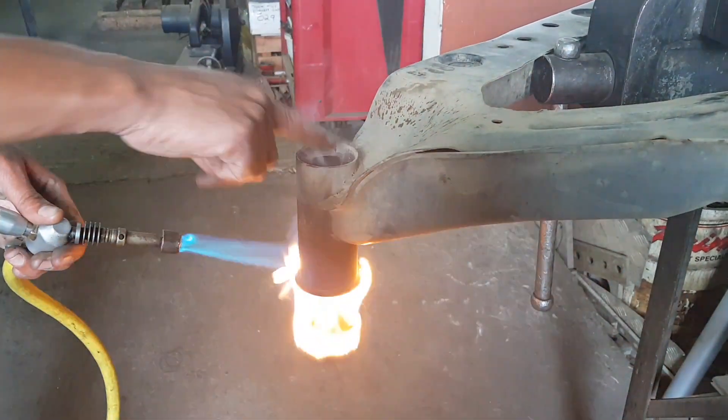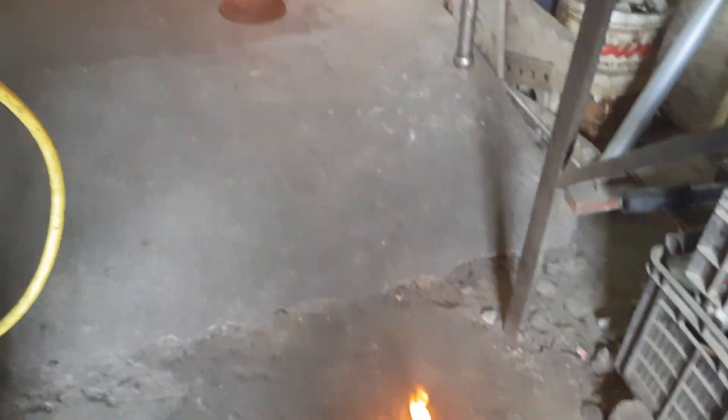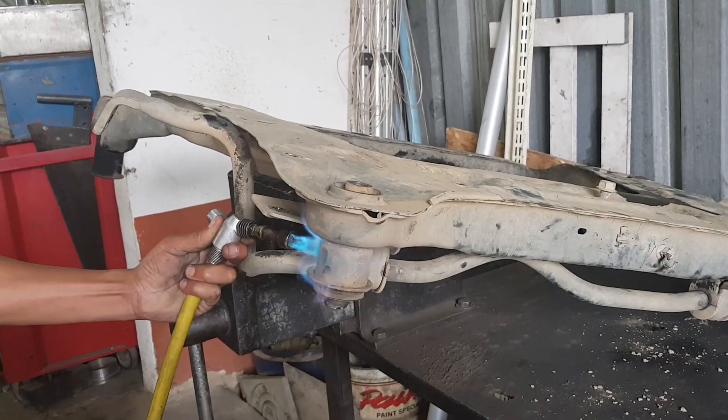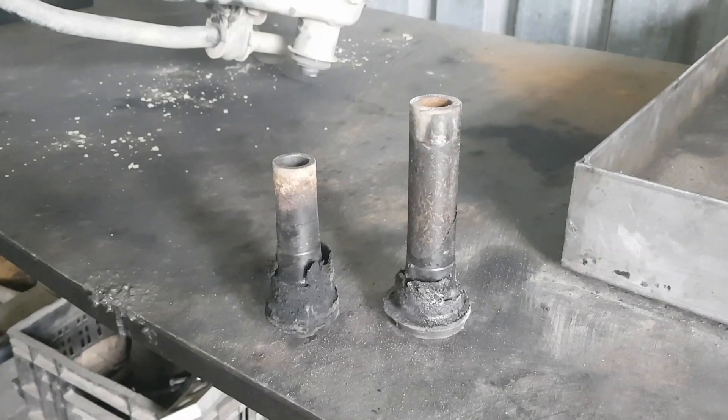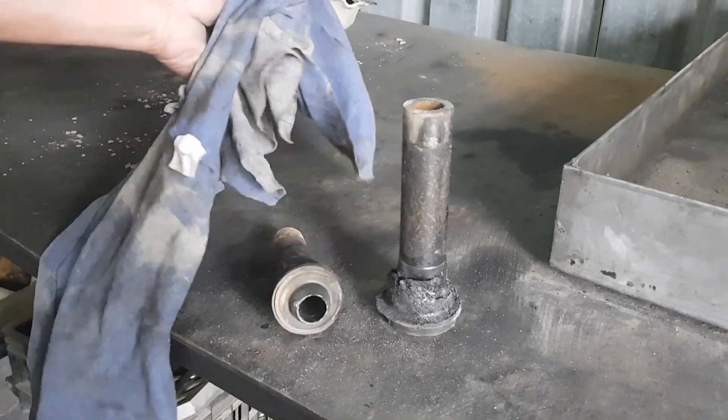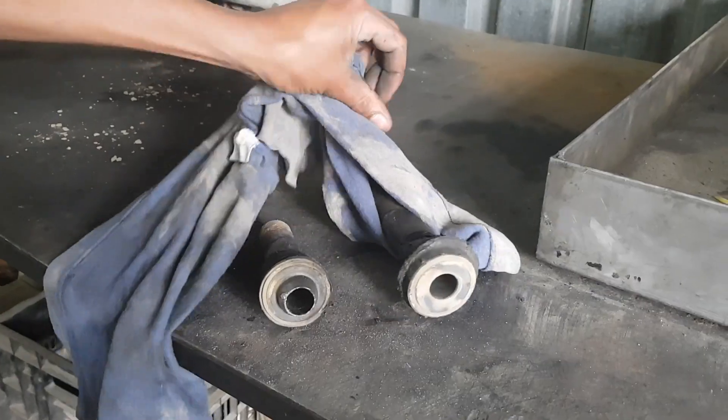Burn out the original rubber bushings with their sleeves. Please take care when doing so. Make sure to keep the original sleeves, however, as these will be needed at a later stage.